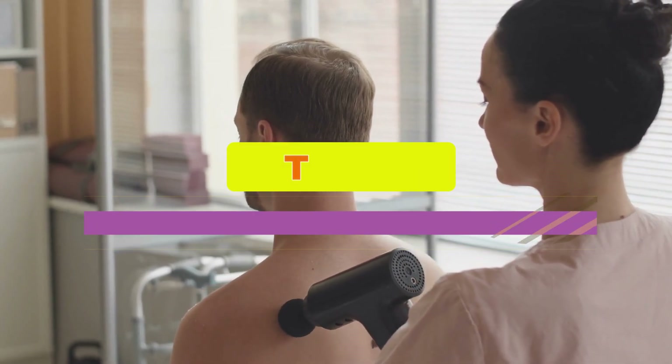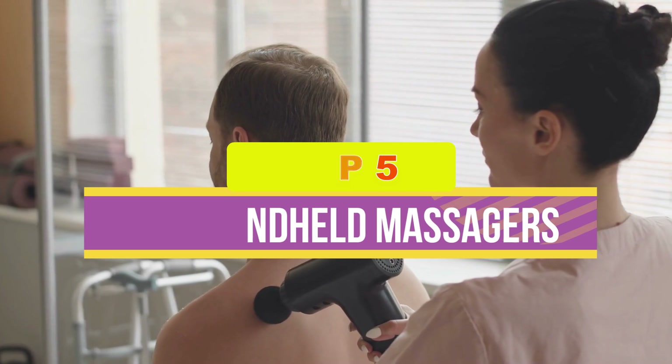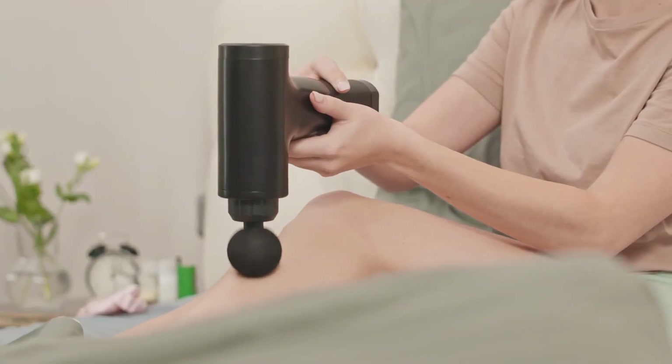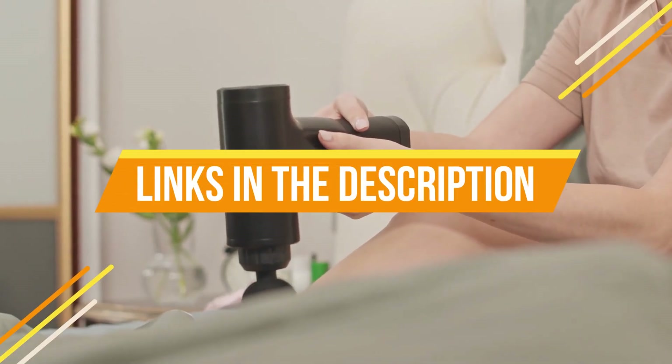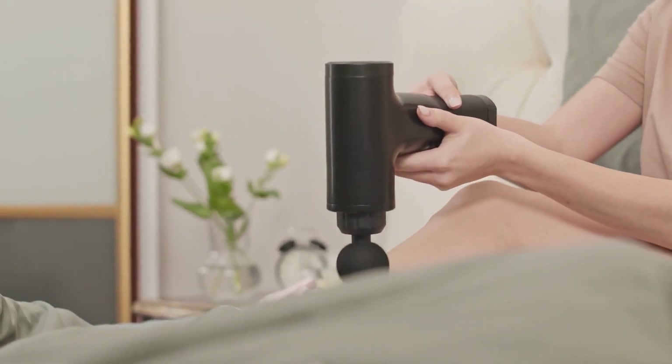Hey guys, in this video we're breaking down the 5 best handheld massagers available right now. We've included options for every type of consumer. If you want more information on the best and most up-to-date pricing on the mentioned products, be sure to check the links in the description below. Okay, so let's get started with the video.